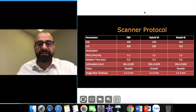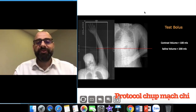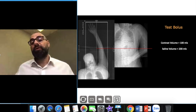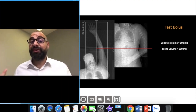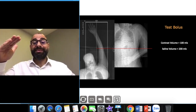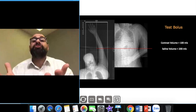Depending on your collimation and which scanner you have, always go as thin as possible. Whenever I do my test bolus I always do it at the elbow. If I have a fracture I do it at the same level at the abdominal aorta, because we don't want to scan in the opposite direction. In CT peripheral angiography, once we monitor at the elbow we want to scan from bottom to top — scan in the flow of contrast.